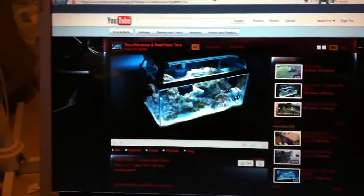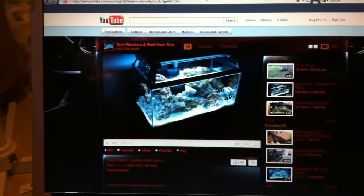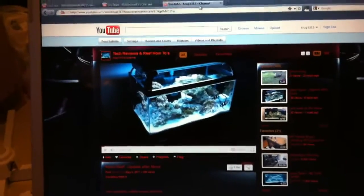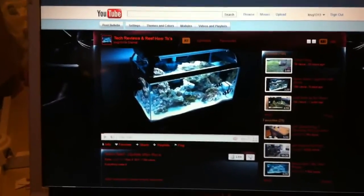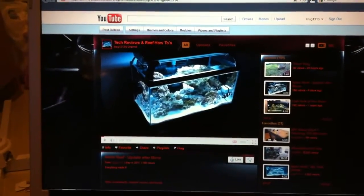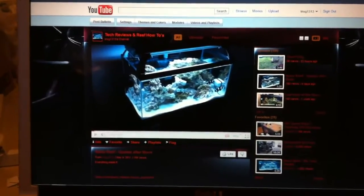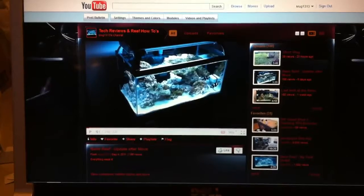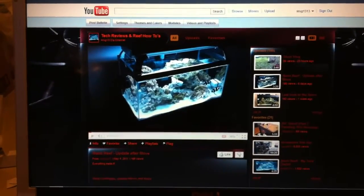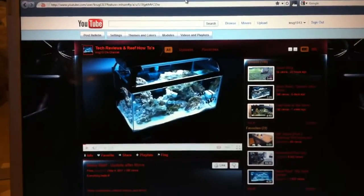I'll have some videos posting in the next couple of days. We have a review of the Ecotech Elements coral glue gel coming up, and I'm also going to hook up my computer to my Reef Keeper to show you guys how the Reef Keeper 2.0 software works. Hopefully you'll like those videos — stay tuned and happy reefing!